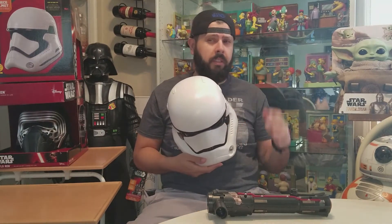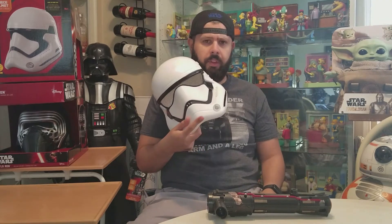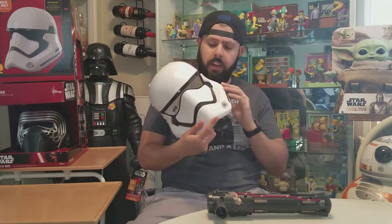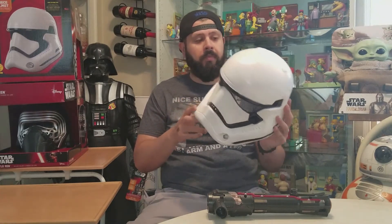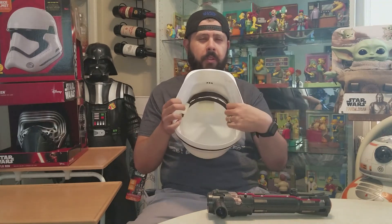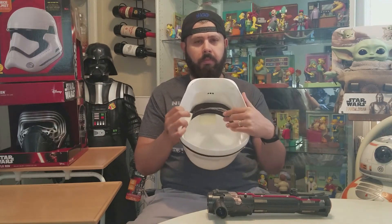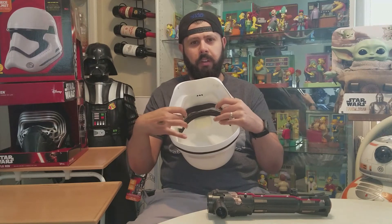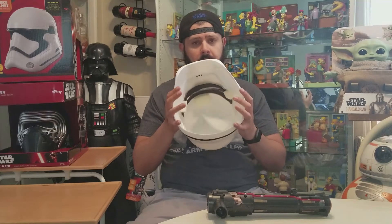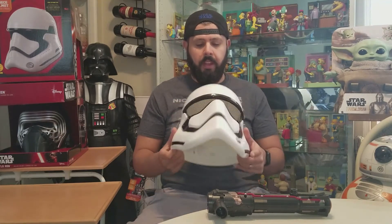There's a little net they put on there that lets you see through. At a costume party you should be able to see pretty well — it's just a fine cloth net but it looks good. If you get it, you might want to wear a beanie or add more foam to get a tighter fit. Some glue and foam should do it.